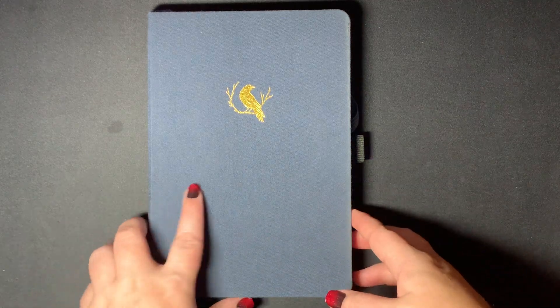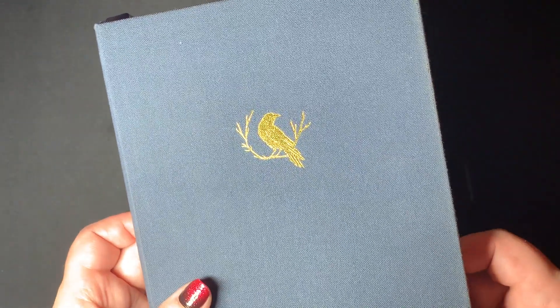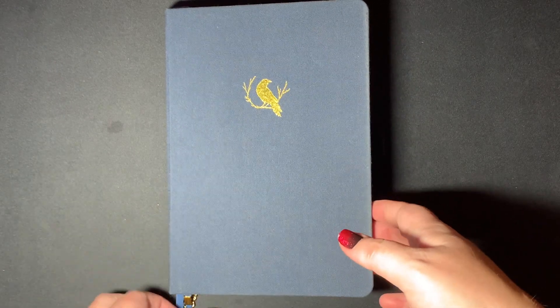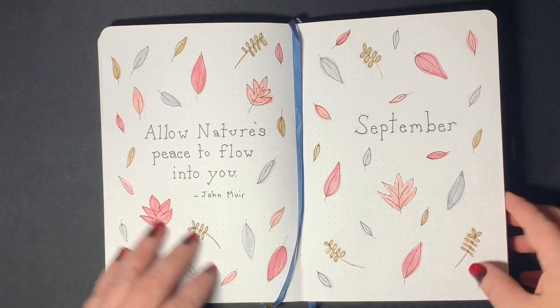Hey guys, it's Steph. Welcome back to my channel. Today we're going to be setting up my October pages in my A5 Dot Grid journal. First, let's go ahead and flip through September.